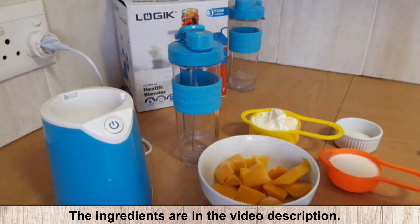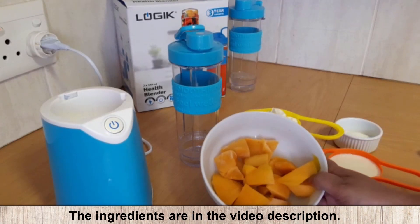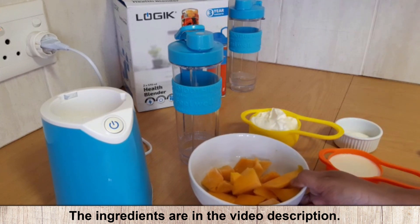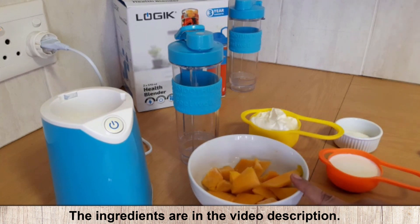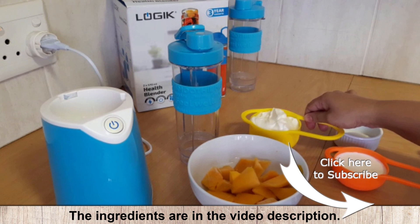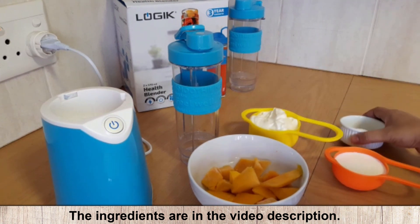The ingredients for the mango lassi are mango — I have some extra mango that I've put into the freezer, taken off the skin and frozen so we can use that — half a cup of milk, a cup of yogurt. We are using plain yogurt, not flavoured, and sugar to taste.